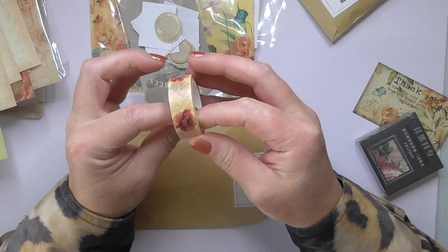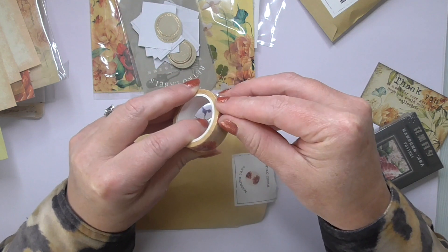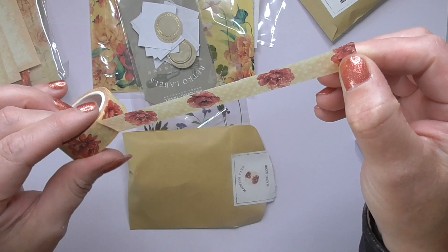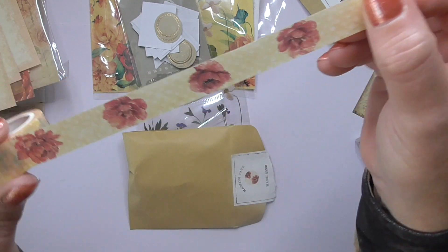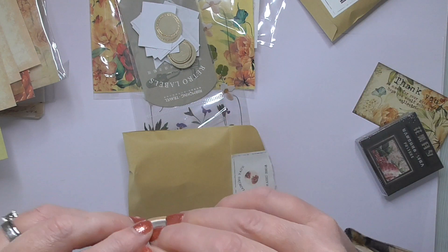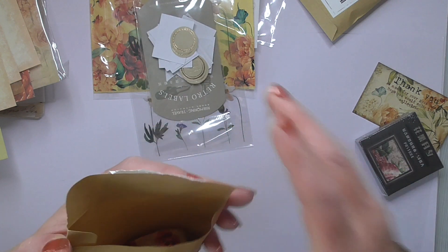Washi tape — I love washi! Look at that, beautiful. Let's see if we can just unpeel it so you can have a little look. It almost looks like a poppy, but I don't know — I'm not a botanist, that might even be the wrong word.